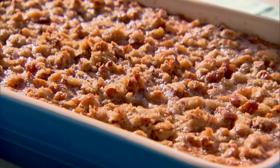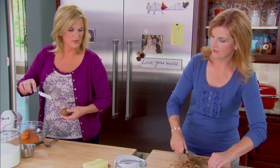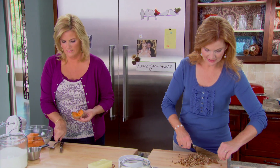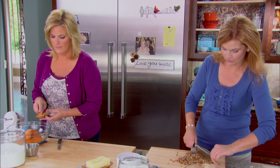Sweet potato soufflé is really a dessert but it's served along with the meal. I like to have a little sweet and salty on the same plate, and the sweet potato soufflé is perfect. I started it when the kids were little, trying to get them to eat vegetables, and of course it's got a lot of sugar in it, but once they know they like sweet potatoes, you can try them other ways.